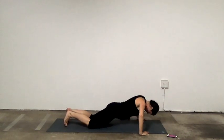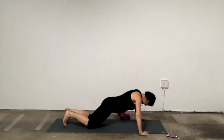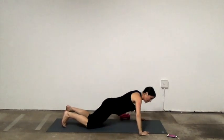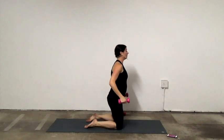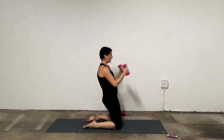15 seconds. Navel to spine. Next exercise — you're going to come onto your knees. You can grab weights or no weights, it's up to you. We're going to tuck the pelvis and punch.